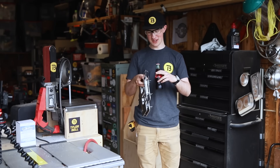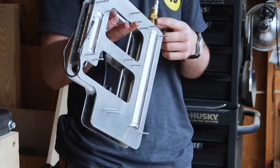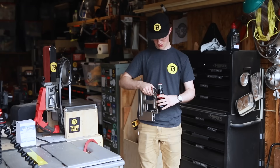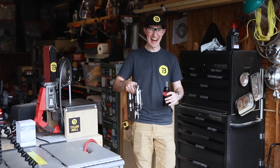This is test number one after building the restraint, running off just the cylinder because we have the check valve. Three, two, one.